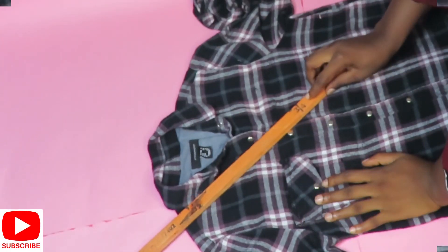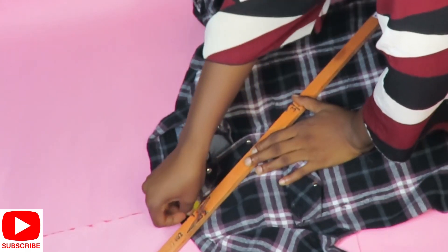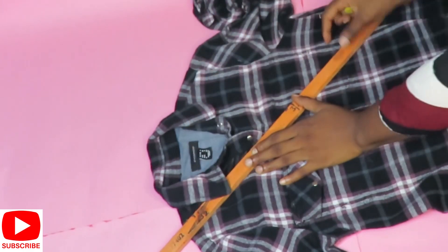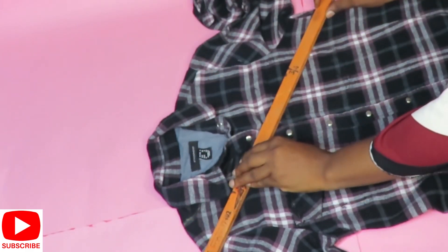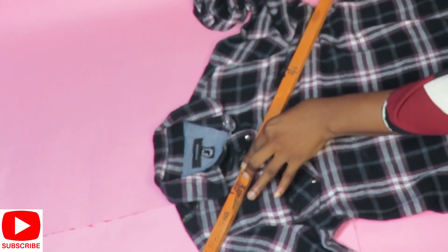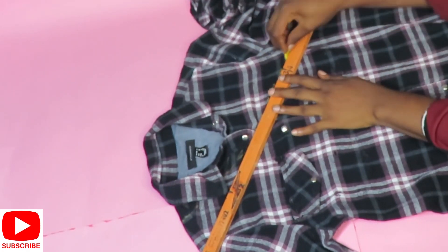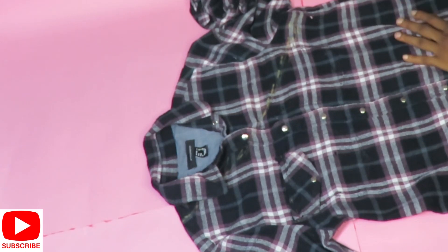Once that's done, I'll be placing my ruler on this shirt to chalk where I'll be cutting to make a one-shoulder crop. I also left my hook-and-loop closure on one side of the pocket because I feel it will look nice on the new crop top. That's a choice — you can leave it or take it all out, it's up to you.